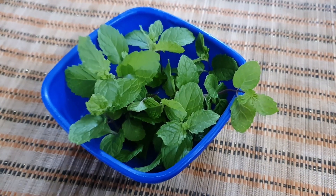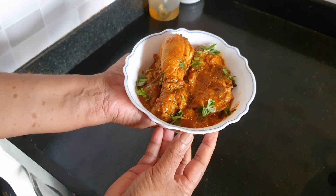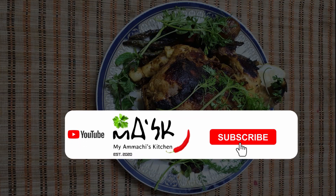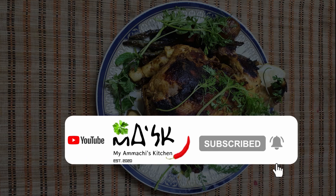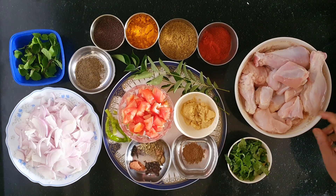Today, my Amoji is going to make chicken curry. I hope you like it. Please like, comment and subscribe and don't forget to hit the bell icon. This is a simple chicken curry.